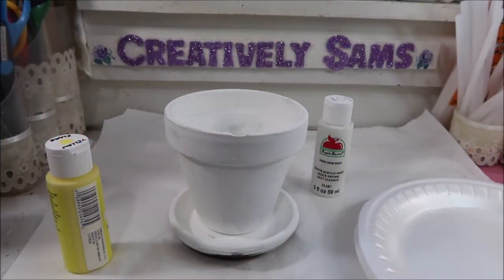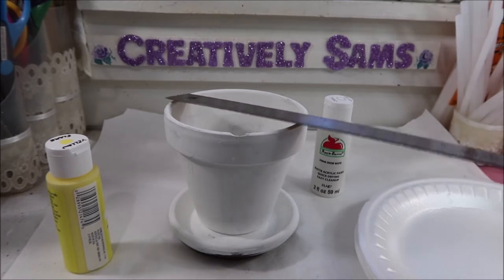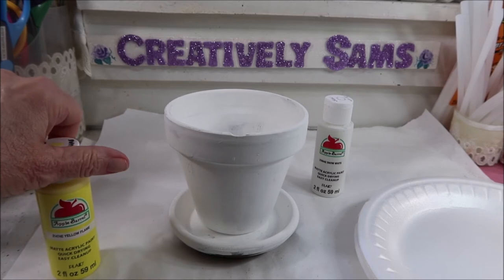I've got a terracotta pot and a matching saucer — this is 4 inches across. It doesn't have to be that big, that's just one that I had. I've given it one good coat of white acrylic paint as a primer, and I'm going to touch it up in a couple of spots just because the original terracotta was really dark brown and I don't want it showing through the yellow. But then I have yellow flame, and I'm going to give this at least two coats.